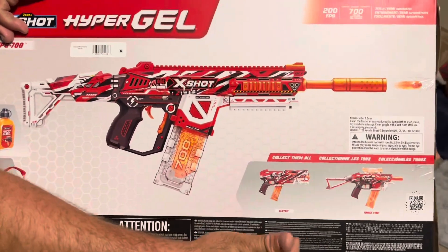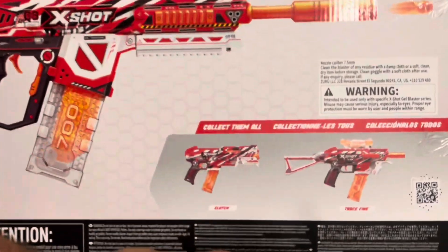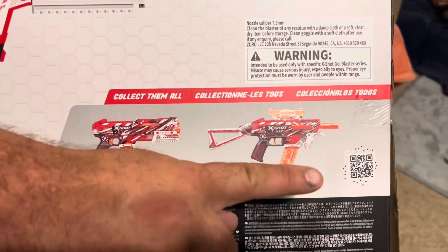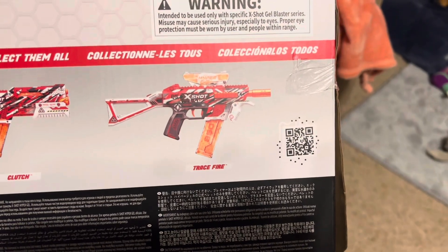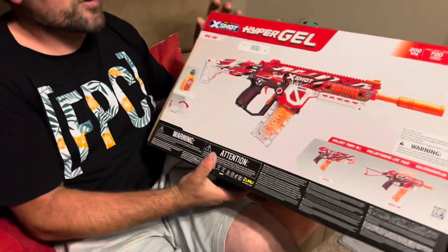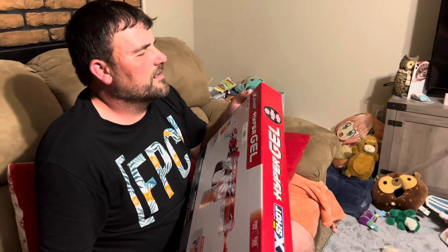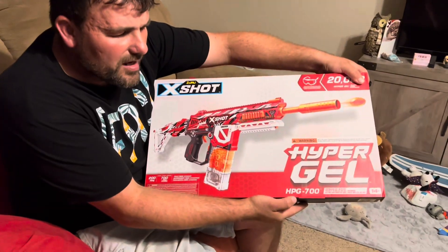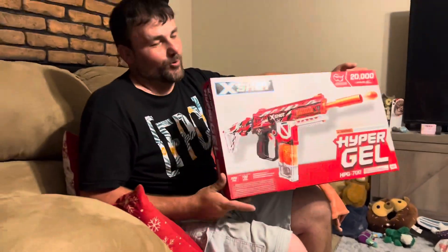You do have a couple other models to select from - one is called the Clutch, the other is called the Trace Fire or something like that. One's like a pistol, the other's like a machine gun. There is a QR code you can scan or screenshot to watch a video about it. The manufacturer is X Shot, and the model is the HPG 700 Hyper Gel - a pretty cool name.